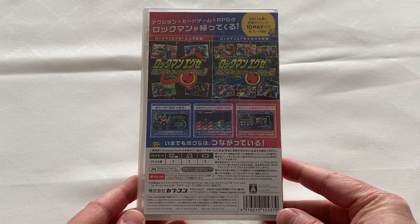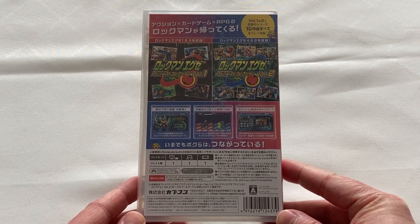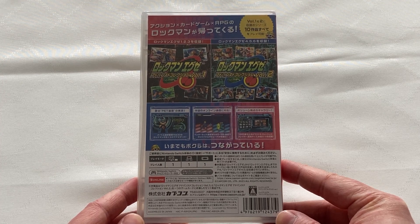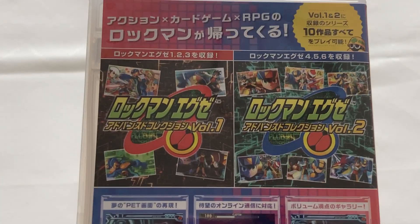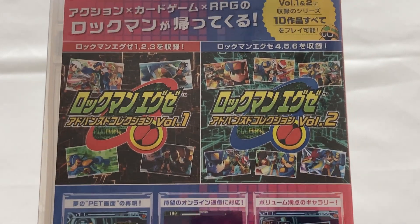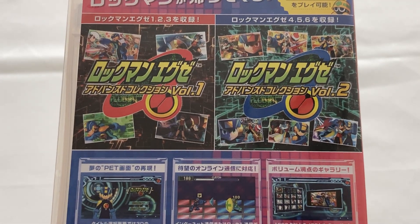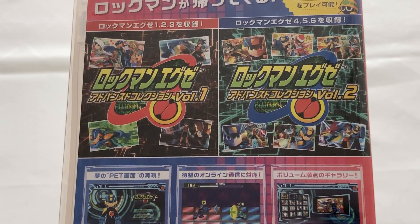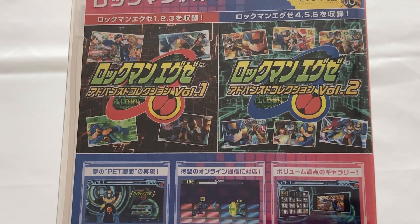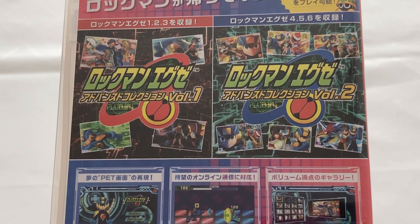The spine is just in Japanese — it's just the text of the game listing what it is. On the back cover, we have a bit more detail of what this collection contains. Mega Man Battle Network Legacy Collection Volume 1 has Battle Network 1, 2, and 3, while Legacy Collection Volume 2 has 4, 5, and 6. It shows you a couple of key visual images to illustrate the games that are included.